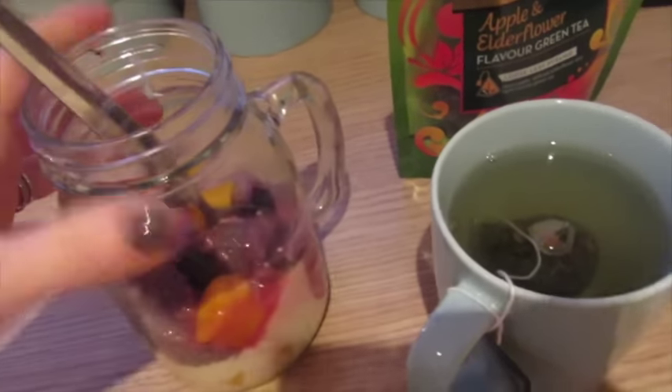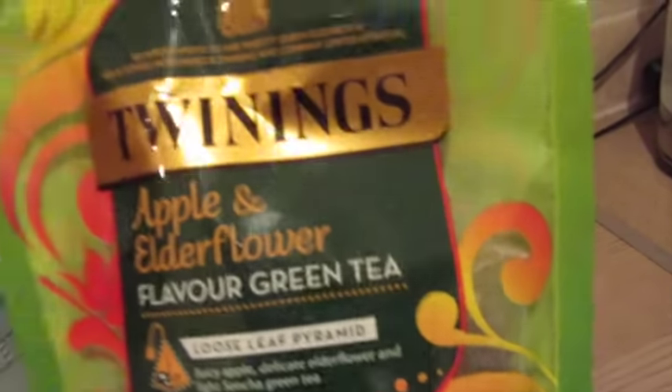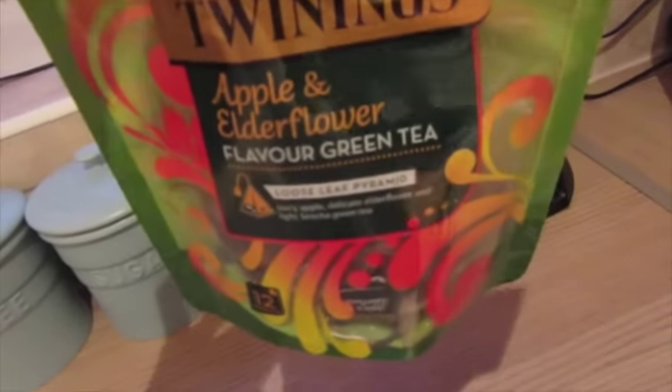So nice. It doesn't look that appetizing. And then I've got an apple and elderflower green tea, which is really, really nice.